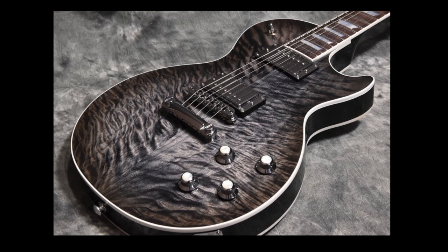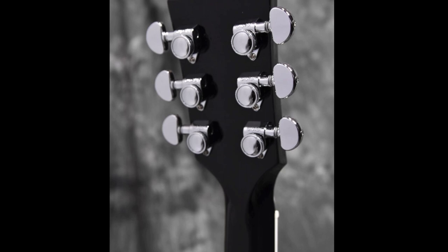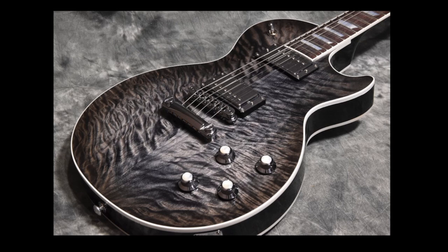This guitar features all chrome hardware with Burstbucker pickups, a nice set of locking Grover tuners, and a rosewood fretboard. For the most part it's just kind of your standard Les Paul Standard, but it has a very nice top on it.